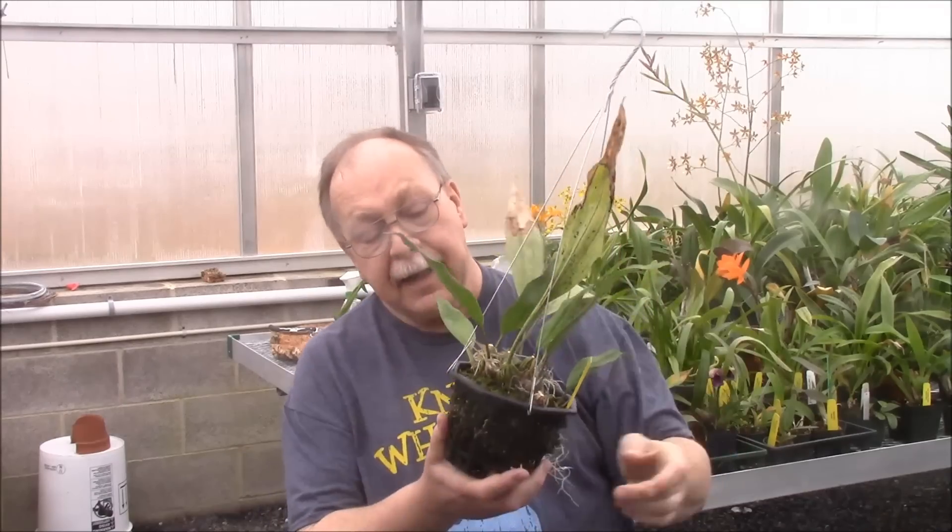Hi there YouTube — or as the person that suggested this video to me said, hello lovely YouTuber. I'm going to talk a little bit today about species. This is Stanhopia, and the particular species is Stanhopia tigrina.